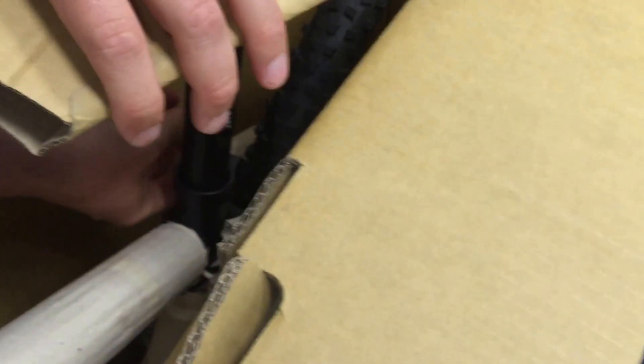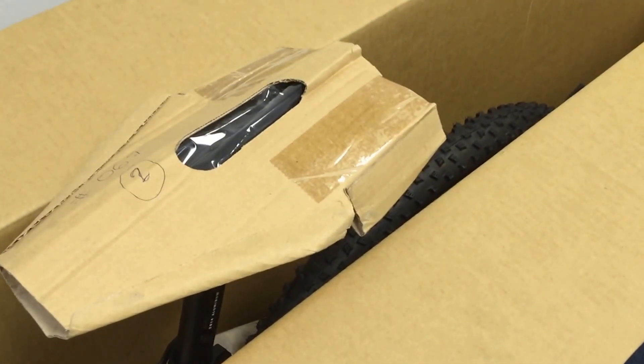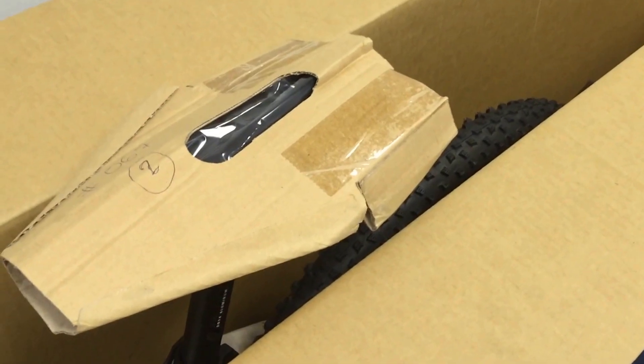Close the quick release. Go ahead and leave the cardboard on there for now, because in a second we're going to flip over your bike and we do not want your saddle getting damaged.